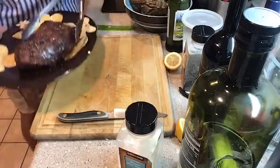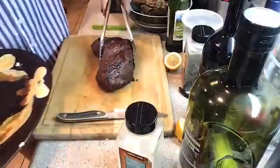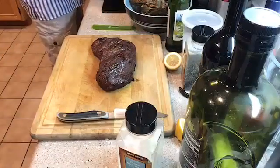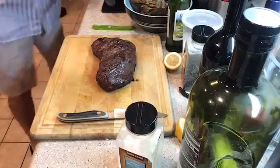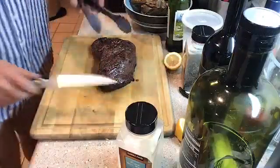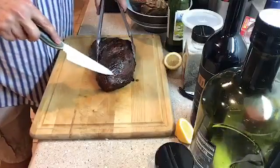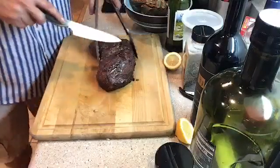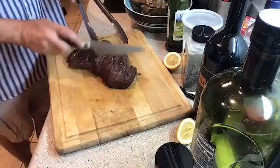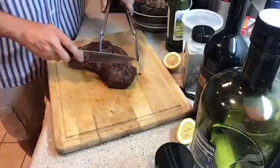The meat has rested for a good 10 minutes. With tri-tip, you always want to slice against the grain, not with the grain — that way you don't end up with a tough bite. You can actually see the grain coming down the side of the tri-tip here, and then over on this side it's going the other way, so it changes. But I'm definitely going to slice this way — you can see all the grain running this way.